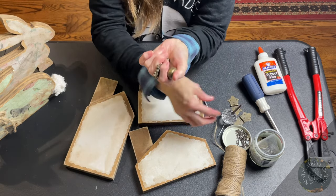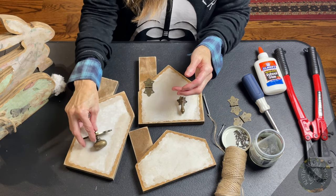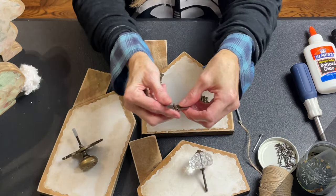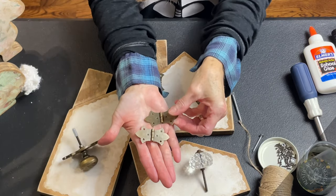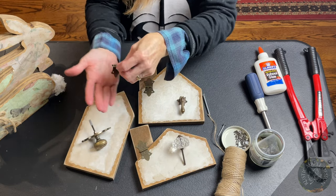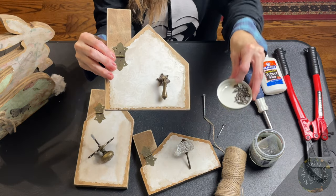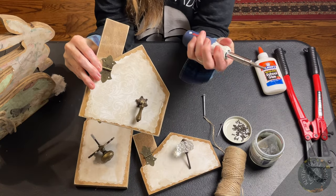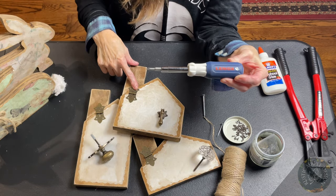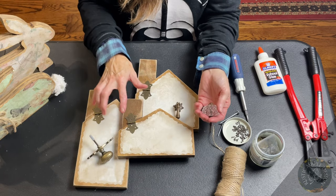Today we're going to put on cute little hardware — this is one of my favorite parts because it brings them to life. I have three different handles; I like to put the handle where a doorknob would be, kind of where a door would be. For the hinges — I love these cute little hinges; I'll put them in the links. I like to attach the chimney to the house with them because it's just an added metal detail that looks really cute together. These have extremely small screws, but they are magnetized which is great.